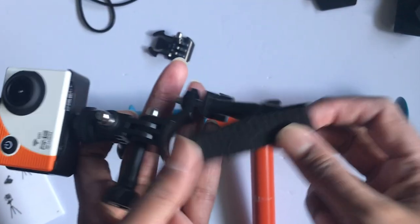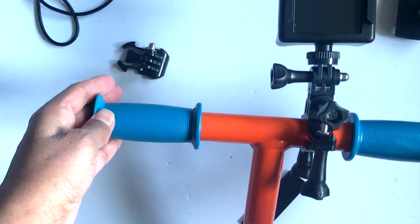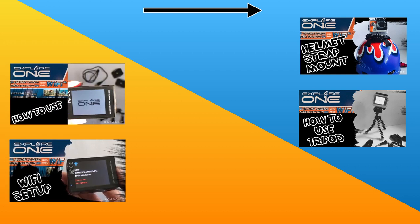The last piece of accessory that comes with the Explore One action camera is the bike and pole mount. If you want to check out the other accessories that were included, you can find them in the link above. I'll also add links to my videos on how to set up the camera and the Wi-Fi at the end of this video.